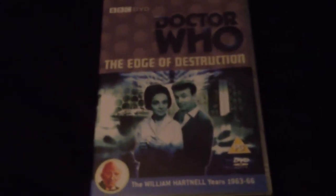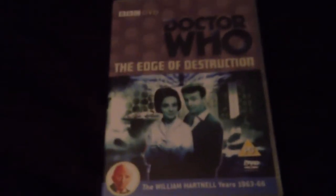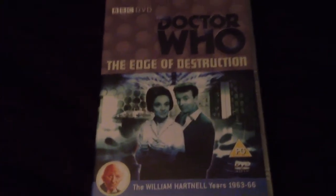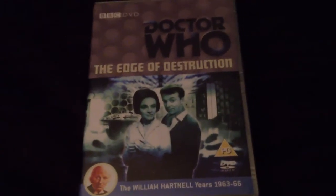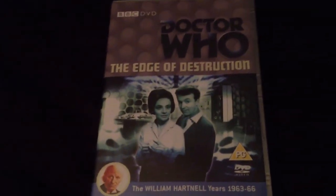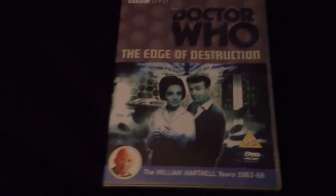The final disc in the collection is The Edge of Destruction, a very quirky two-parter. It's unique because in all the history of Doctor Who, it's the only story ever to take place fully inside the TARDIS — no outside sets, no leaving the TARDIS at all, and no extra cast. Nobody else appears in this adventure other than the Doctor himself, Ian, Barbara, and Susan. The whole basis of the story is that the TARDIS has malfunctioned: the Doctor believes Ian and Barbara caused this to get back home, Ian and Barbara deny it, and it's the final play-out of the animosity and friction between them, which had been evident from the outset.